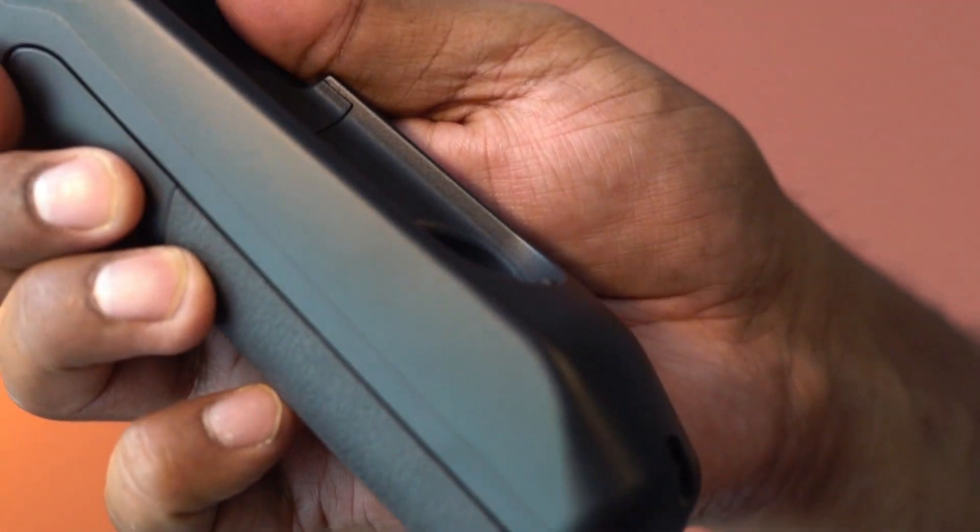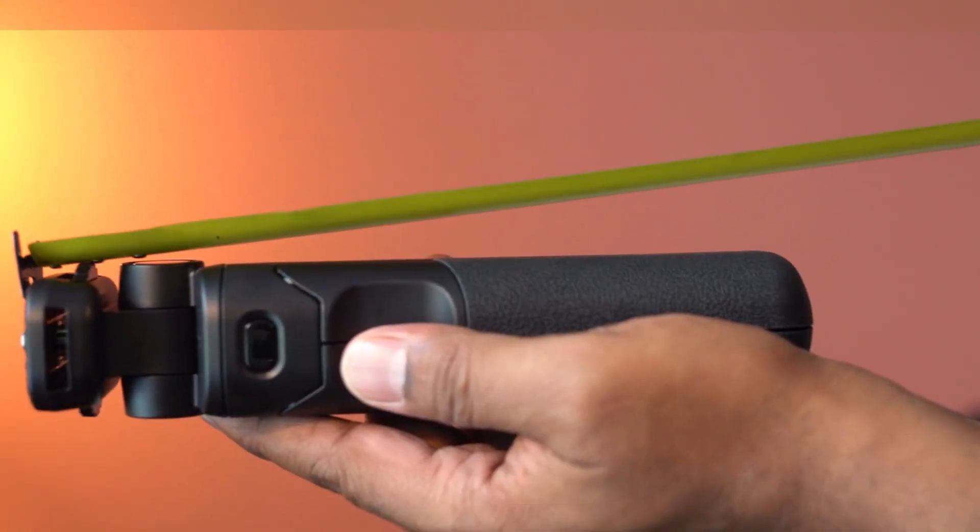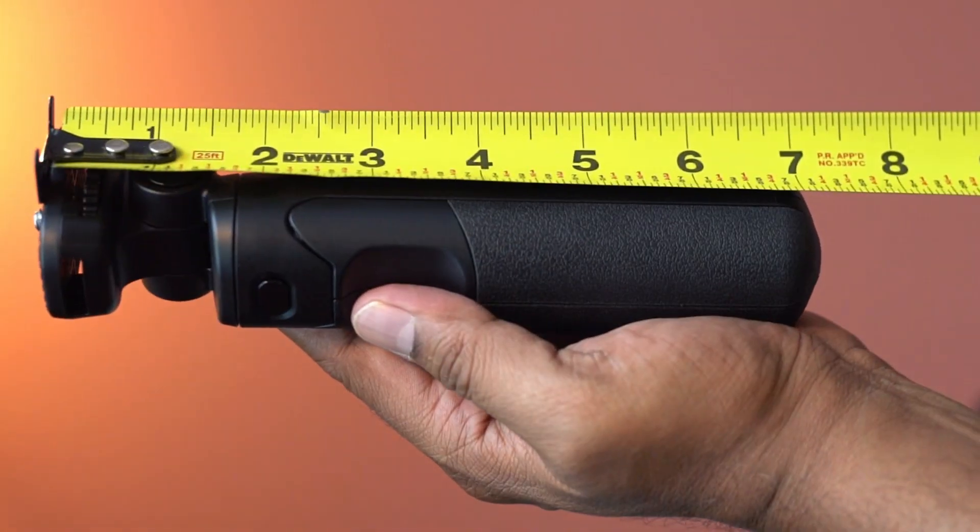The material here is plastic, and it feels solid. The length is about 7 inches.